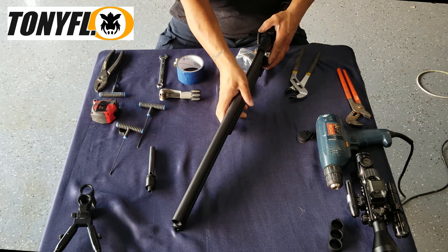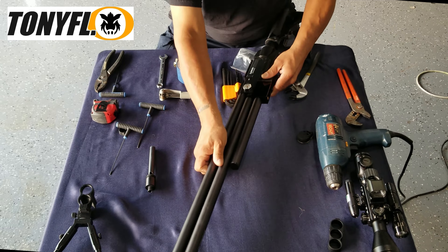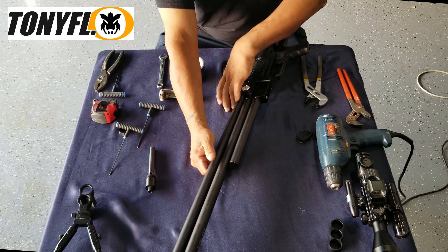It scuffed up a little but that's all right because we're going to cut that end off anyway.